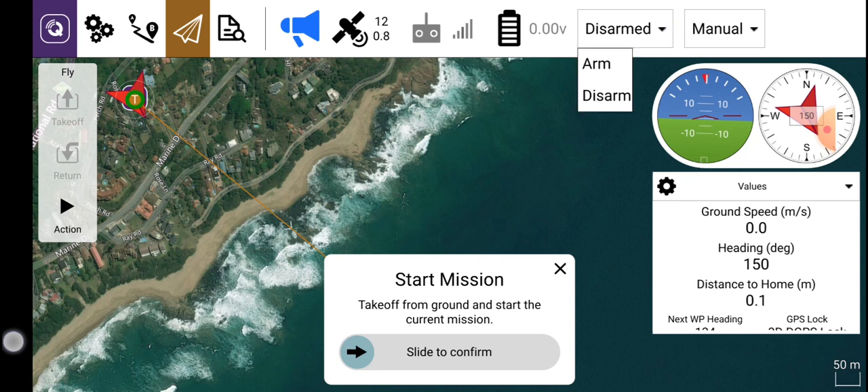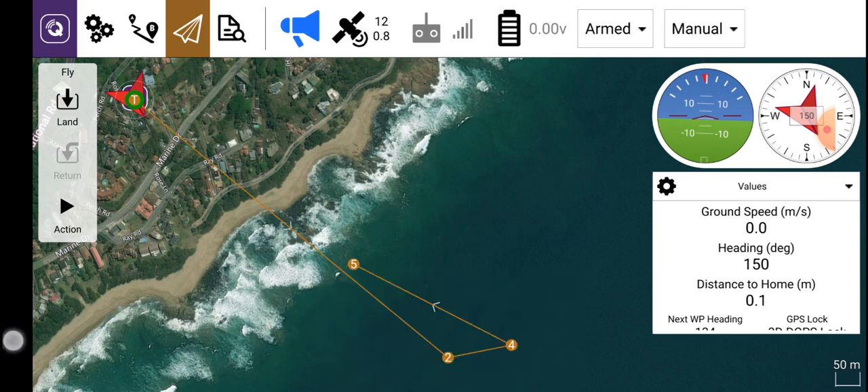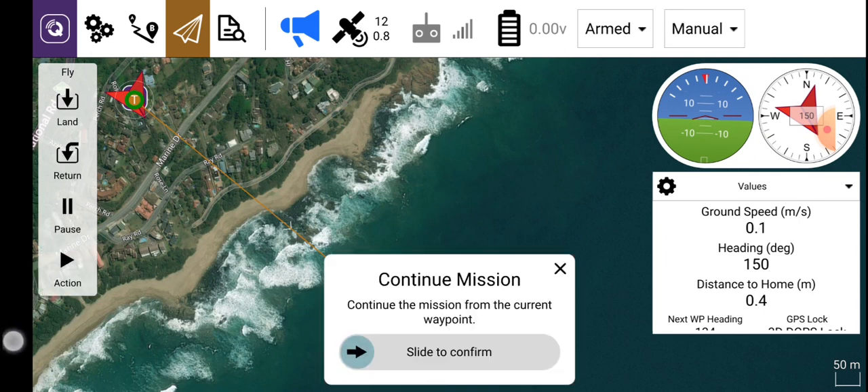Click on the second window on the top right, click on there, go to arm, and first arm the boat. Armed — like so. Now the window will change. It will say continue mission. It did say start mission; now it will say continue mission.